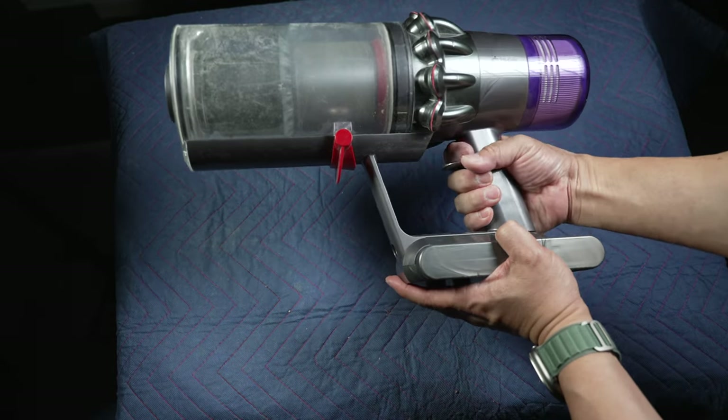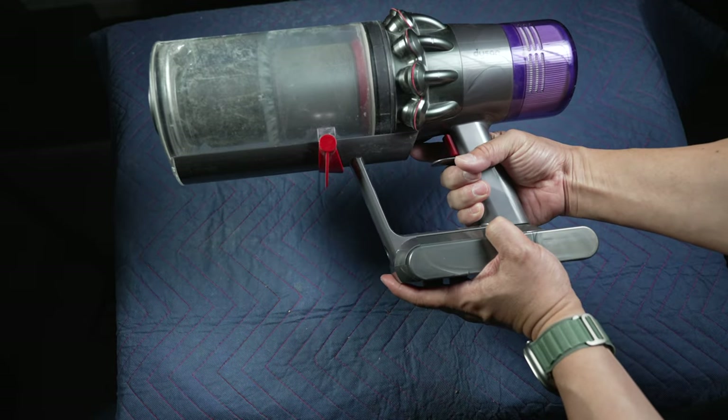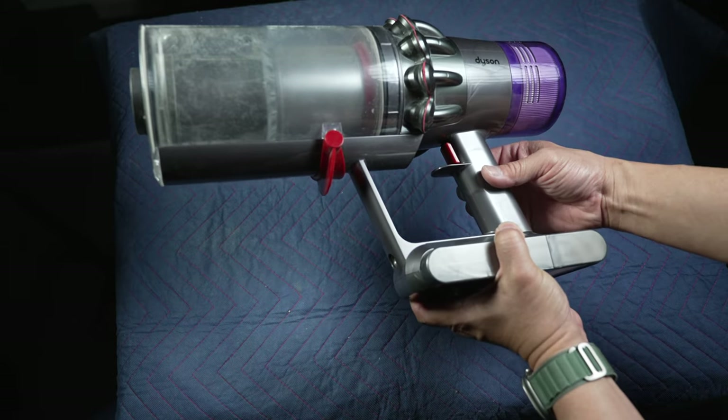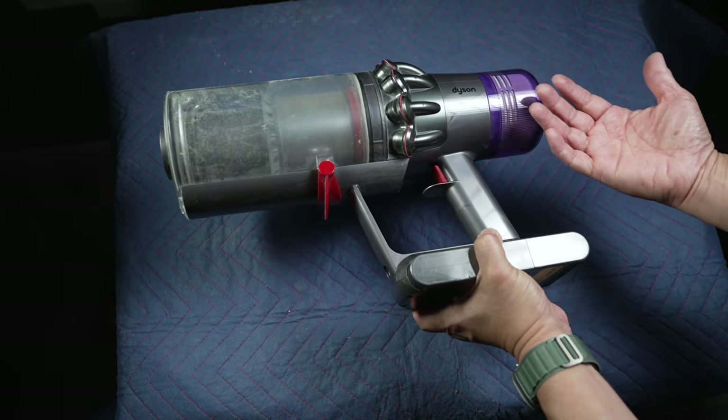Is the trigger on your expensive Dyson cordless vacuum getting soft to a point where it can no longer turn on the vacuum? Let's see how it could be replaced for just $12.